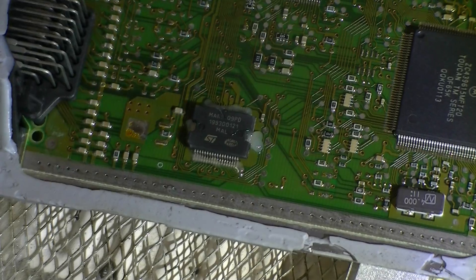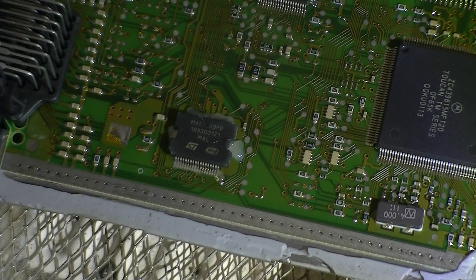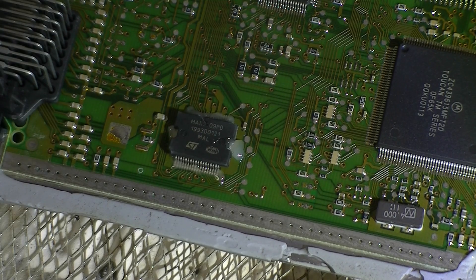Let's start it off at 173 degrees. Make note of the orientation of the IC as well — the ST marking goes at the bottom.